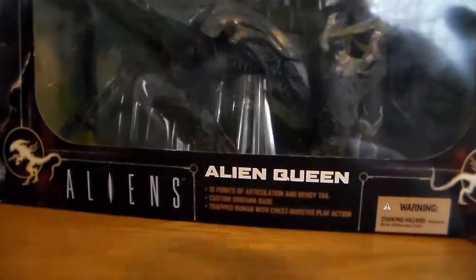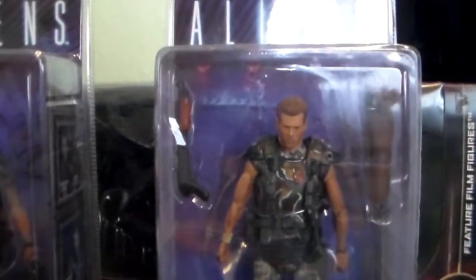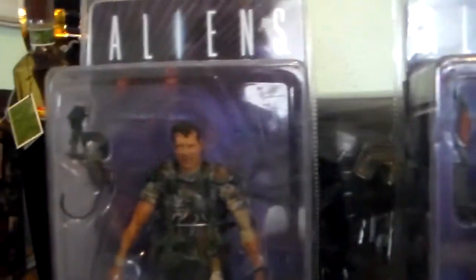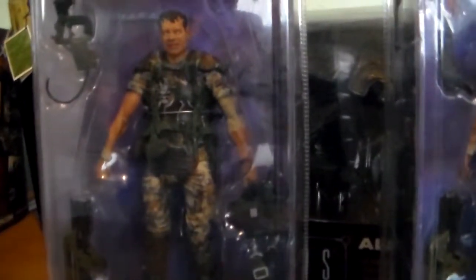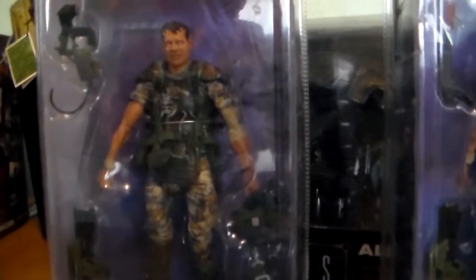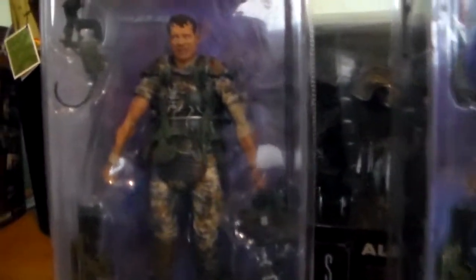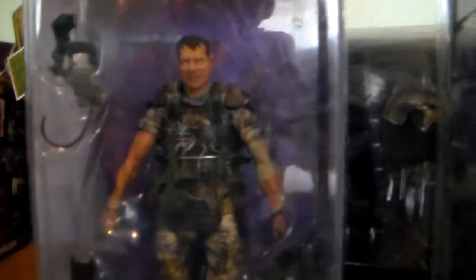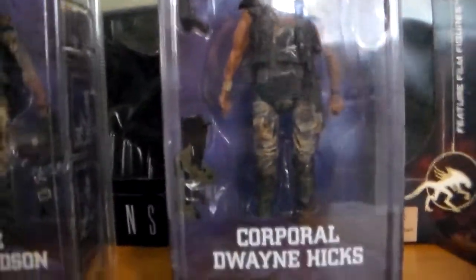So we have that one, and of course Hicks and Hudson. If you want to see a really cool review on these guys, I'm going to point you to Art Trooper Mark's channel — go check it out, he does some really cool reviews on these guys. They're very cool figures and I'm glad I purchased them with no regrets.